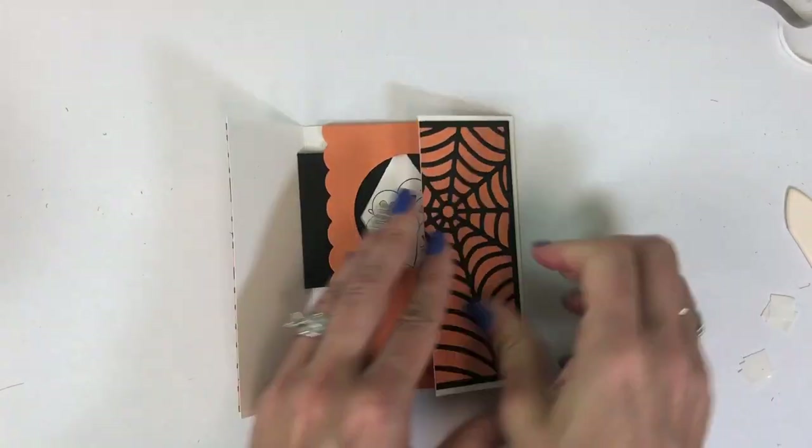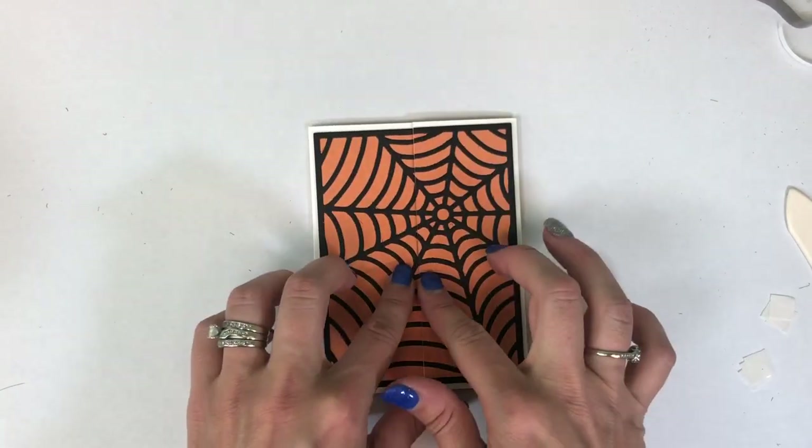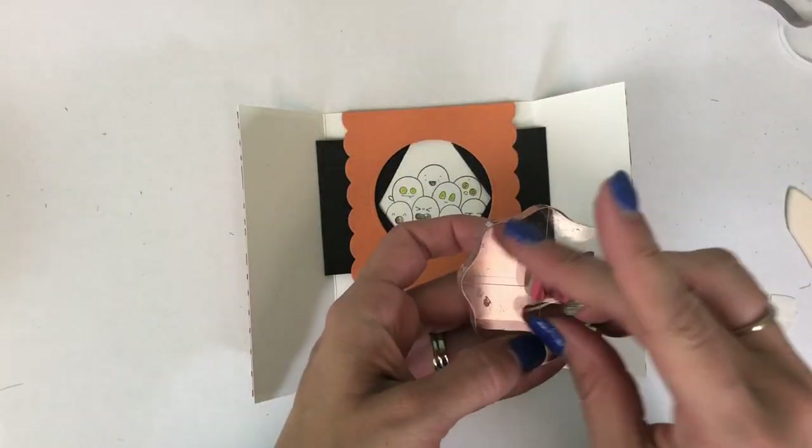You're going to finish on the right side doing the same, making sure those V's in the center meet up, and you can see when you open your card it will reveal that ghost image that you stamped.